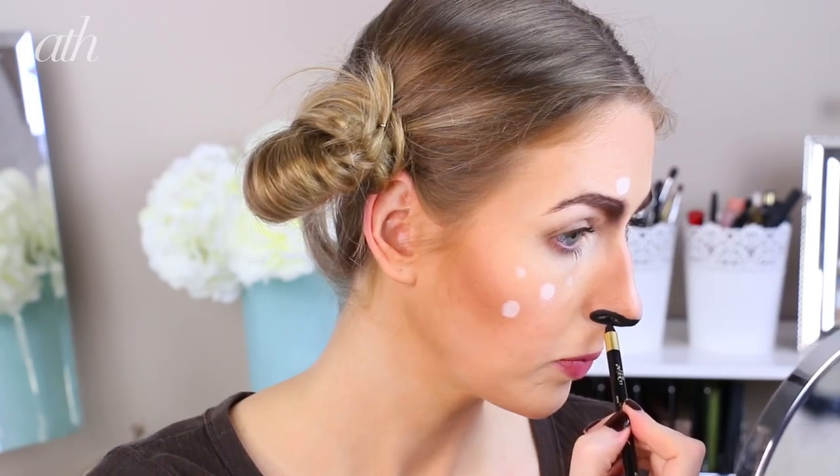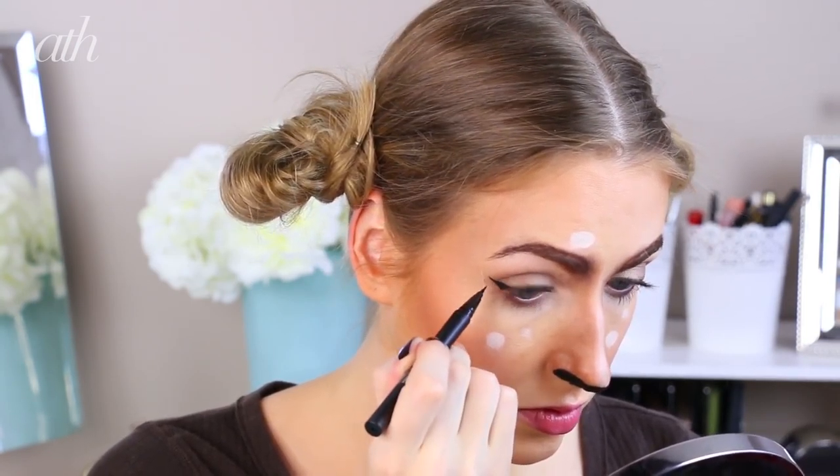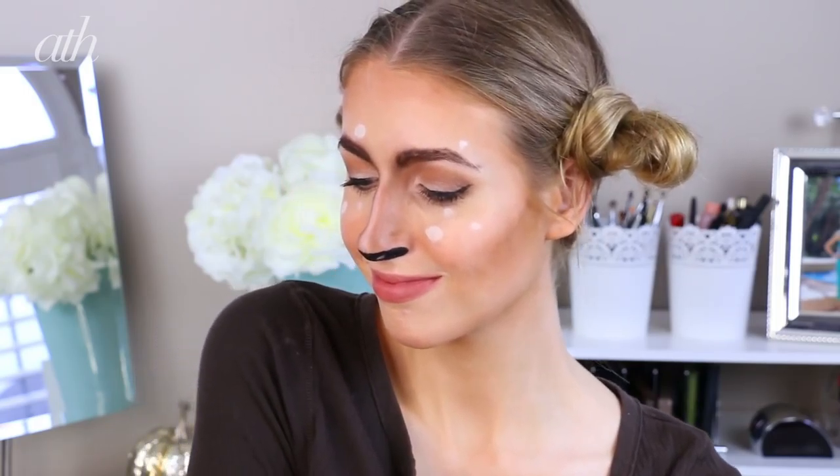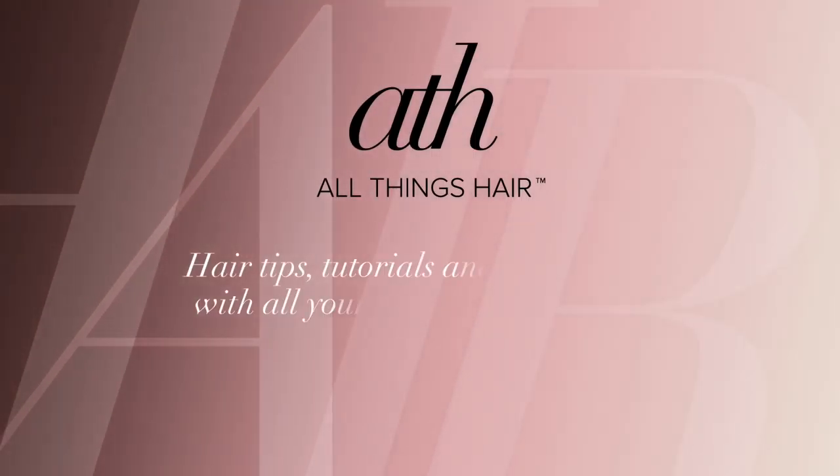And number three: use a black liner to create a cat-eye effect on the eyes and also at the bottom part of the nose. And that is everything — I hope you enjoyed this super easy Halloween hair and makeup! Don't forget to check out more Halloween tutorials on the All Things Hair Canada channel, and I will see you all in my next video.